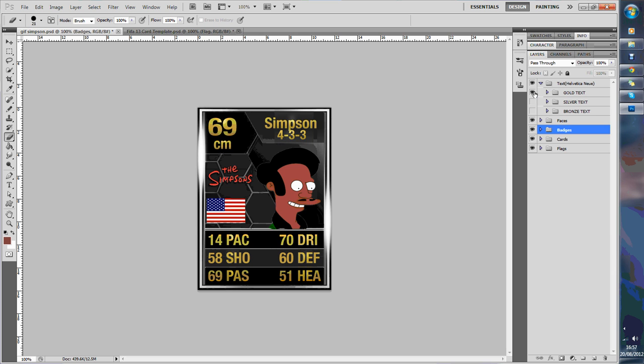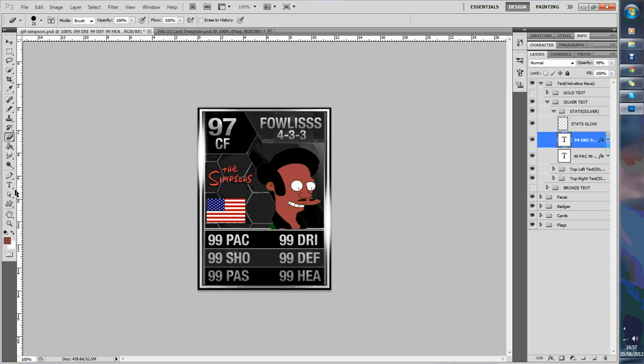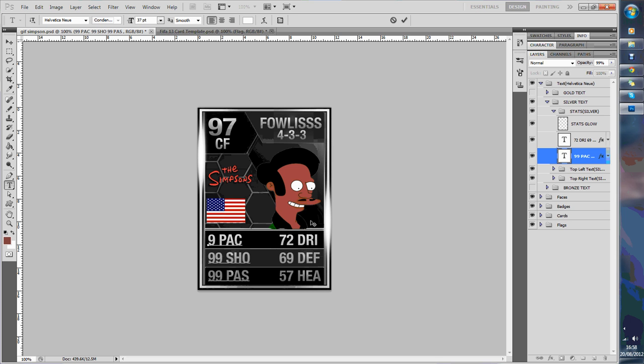We want to hide the gold and view the silver. Go on to click on dribbling, go on to your text tool and then edit the dribbling. We'll do 72 for dribbling, 69. Defending, heading — 57. Then we'll go on to our pace — give him 82, he'll be a rather fast guy. Crap at shooting. And average at passing.